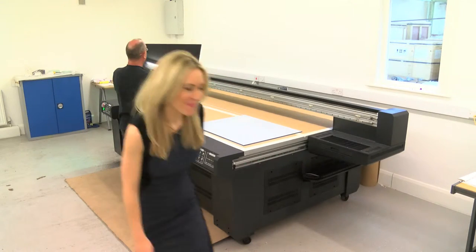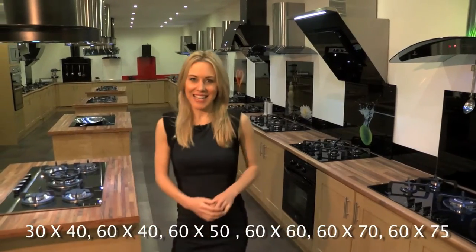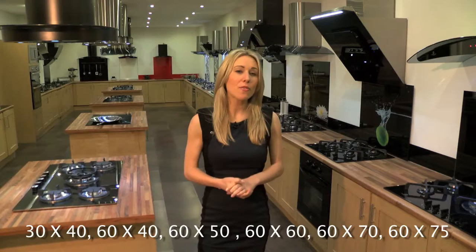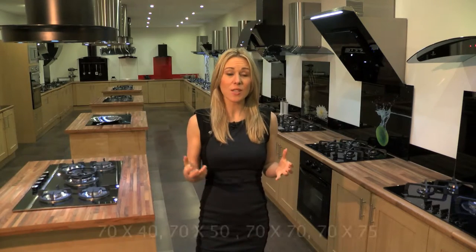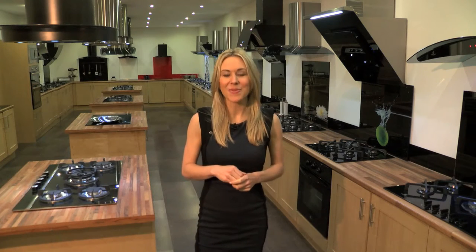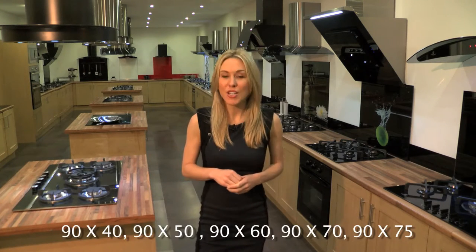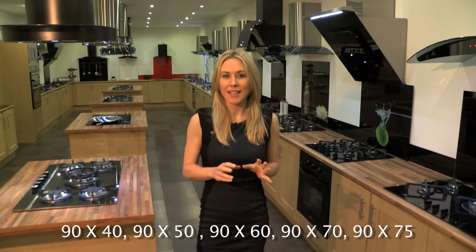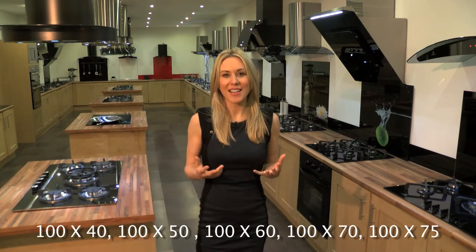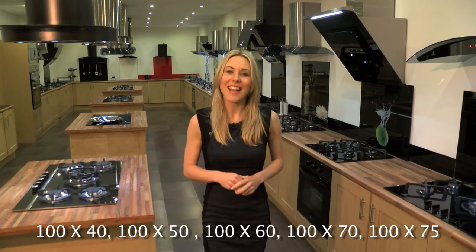Back to the showroom. These digital splashbacks are made from toughened safety glass and they come in a range of great sizes to fit just about any cooker, hob or sink — and they'll be running along the bottom of the screen now. Plus, this glass is super hygienic because it's very easy to clean. If you want to see some of the other designs, just have a browse around the site or come and visit us here in our Lancashire showroom.